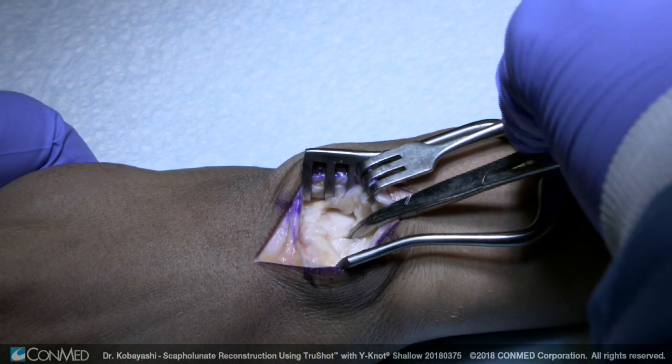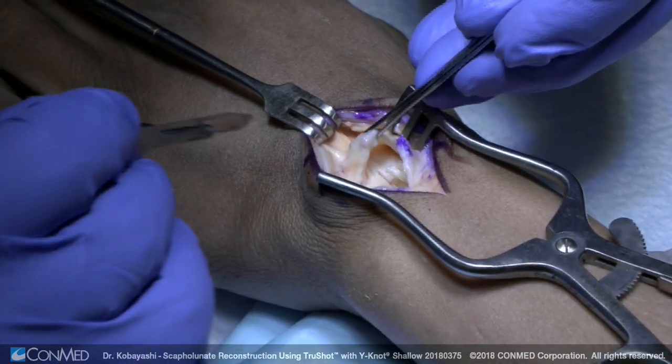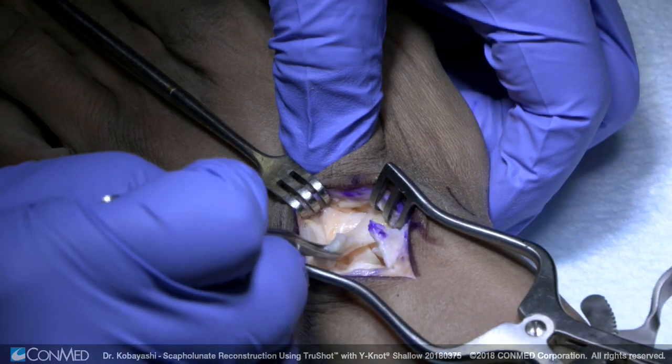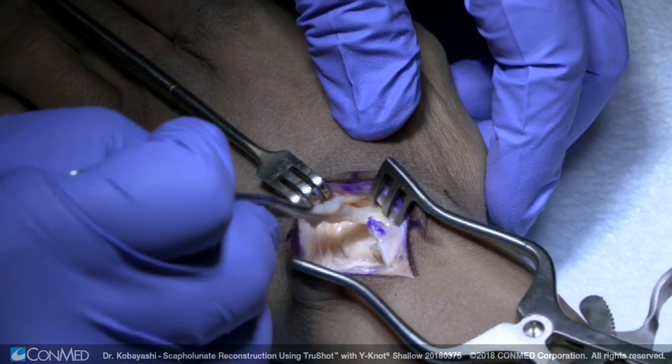There's the ligament tear right there. We're going to use the dorsal intercarpal ligament to reconstruct this. Here's the dorsal intercarpal ligament right here — I like to take a pretty good strip of this. Oftentimes you'll see that when you pull on it, it really takes that scaphoid and takes it out of flexion, and this will be kind of a reduction maneuver.